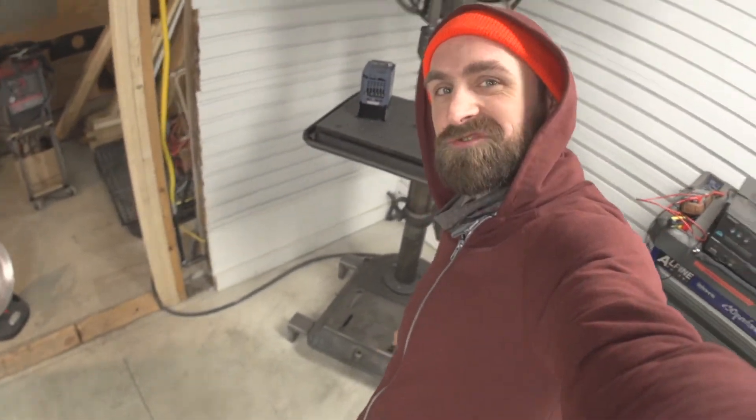Hello! In my last video we made the stand that this drill press is sitting on. Now it's still not hooked up to power, so we need to keep going on the drill press project. This presents an opportunity to talk about the different types of power used in a shop, because the motor in this old drill press is a three-phase motor, and in my residential garage all I have available is single phase.